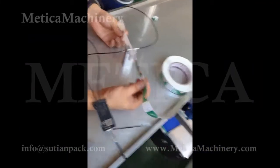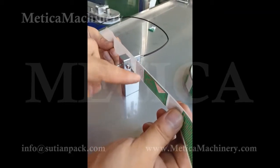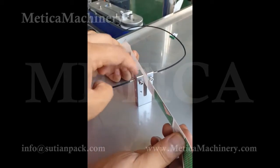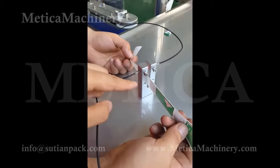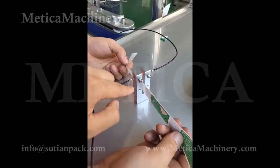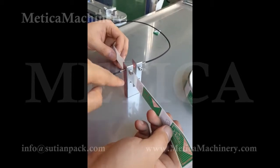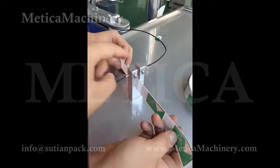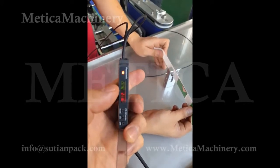We set up the sensor for the label. First of all, to make sure the label is in front of the sensor. It has two positions for the sensor eyes — here and here. We need to put it — I think for this one, we need to put this sensor eye here to make sure when it works, it can read this label instead of nothing.